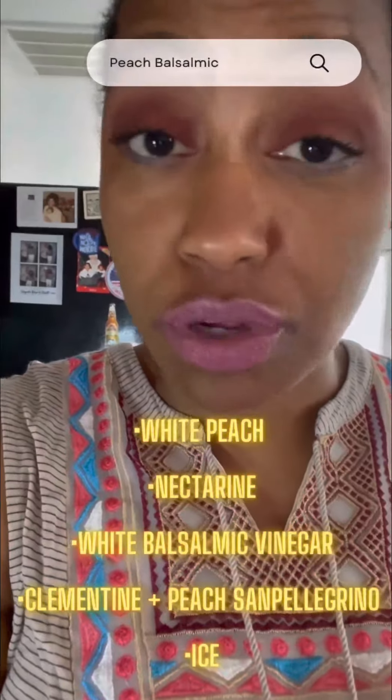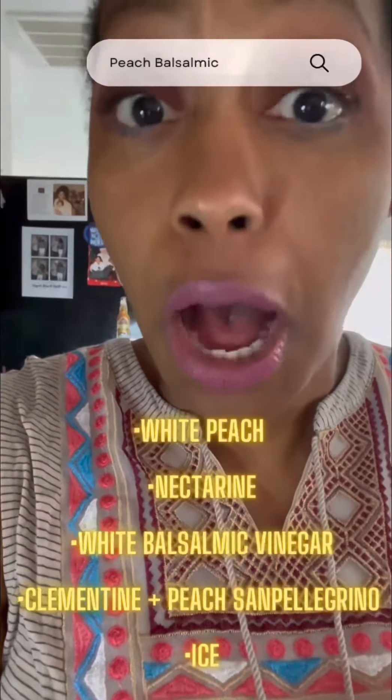Hear me out. I know that I just showed you guys a drink that's supposed to be like a healthy Coke — it's balsamic vinegar and a seltzer — but I did some digging. There is something called a peach balsamic and it is amazing, and we're going to make it right now. Let's go.